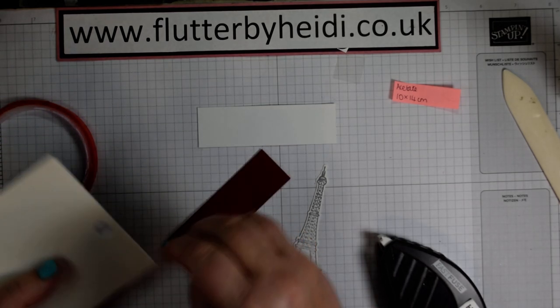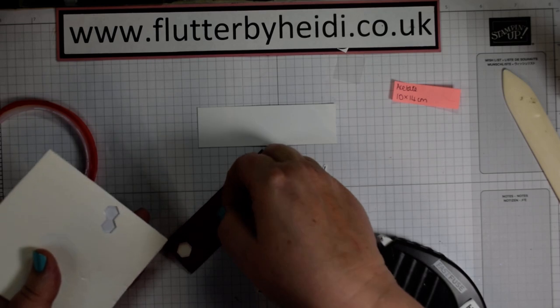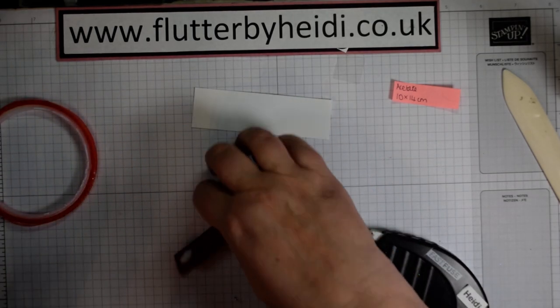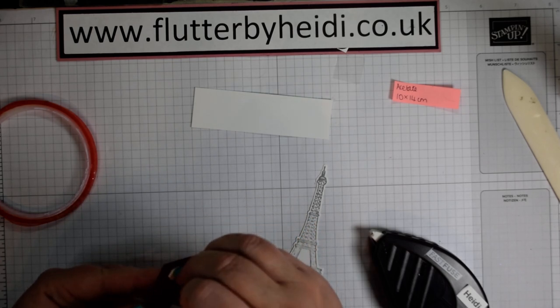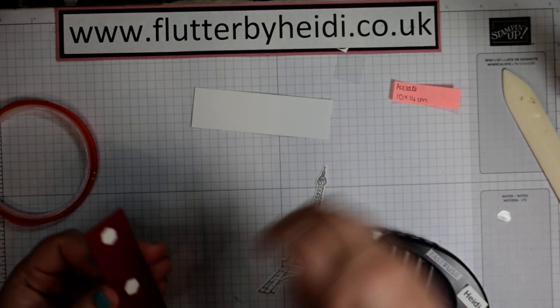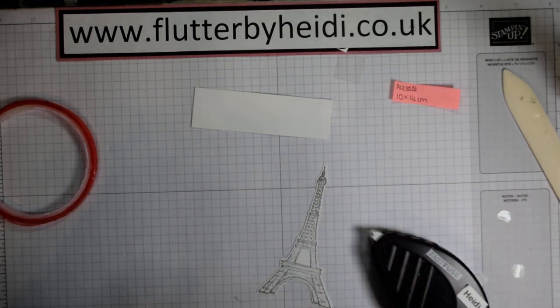With dimensionals, less is more — you don't need to cover the back with dimensionals. On a longer piece I usually do one at either end and then one in the middle, just to kind of support that centre piece.